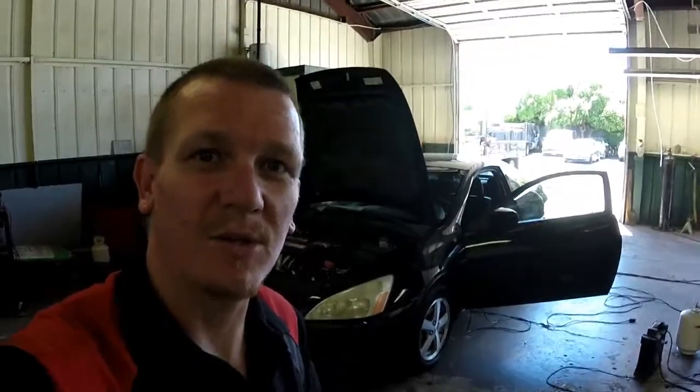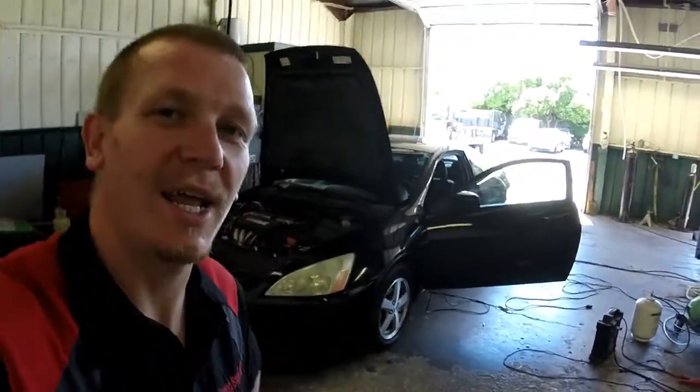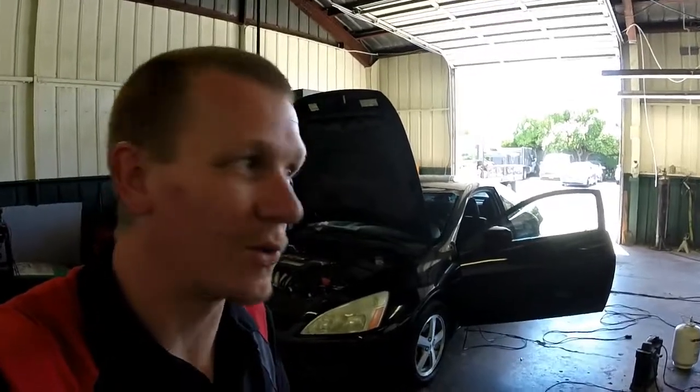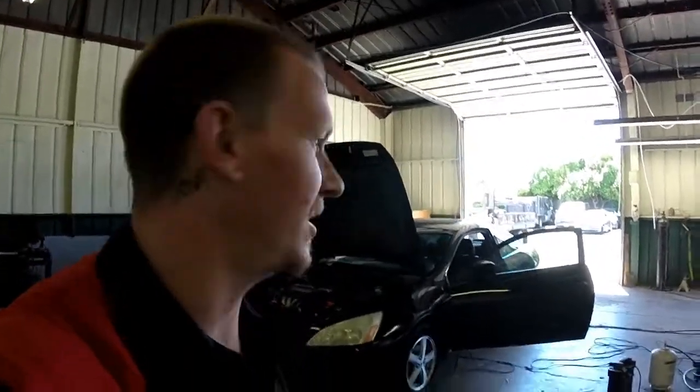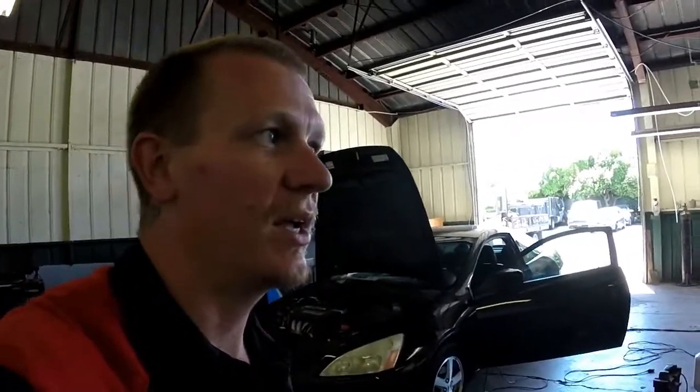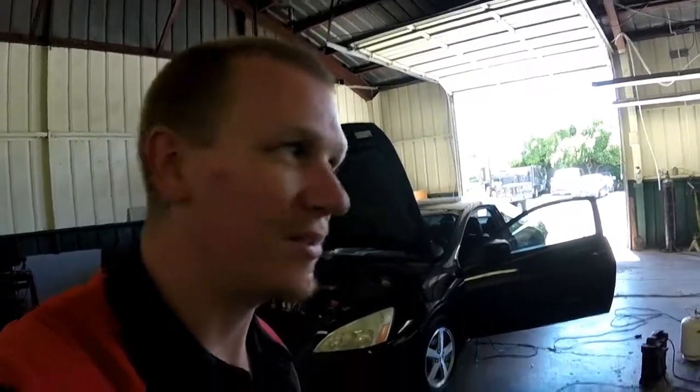Thanks for checking out Sky's Hobbies. We're looking at a 2004 Honda Accord four-cylinder. Everything on this is real easy to find, of course, because it's a Honda. We're going to be doing the EGR valve, PCV valve, evap canister, evap canister purge solenoid, and I think that's it.